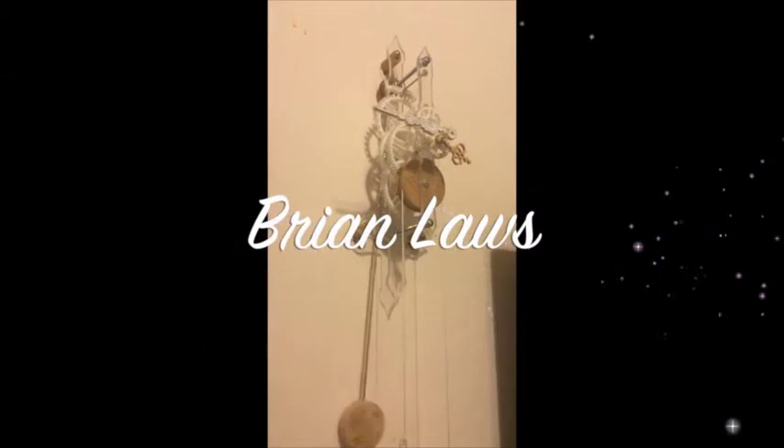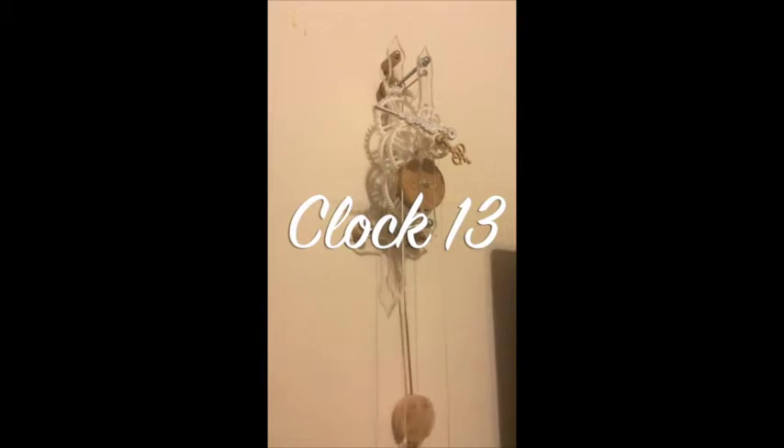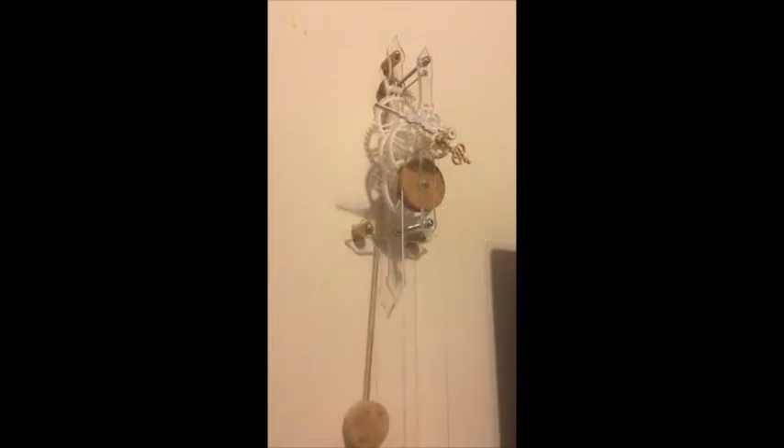Today I want to look at Clock 13, designed by Brian Laws. Brian Laws has a very large website where he has many clock designs made for enthusiasts that like to replicate his wooden clock designs. What's unique about this clock is that Brian designed it extremely small.